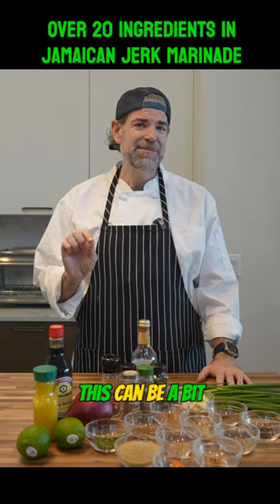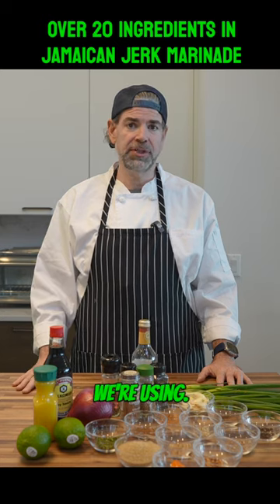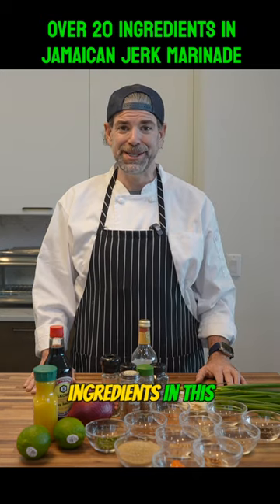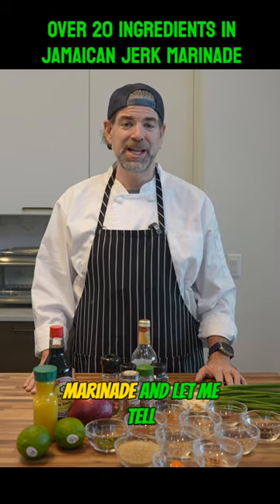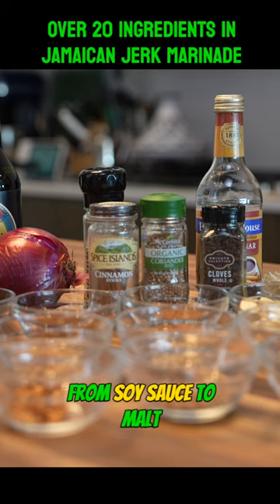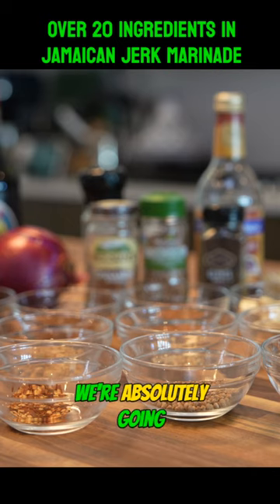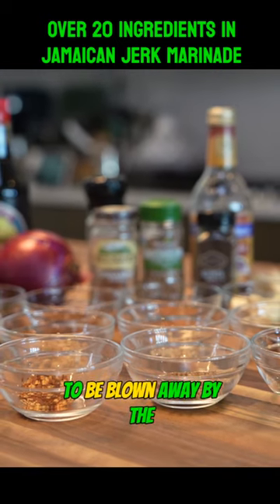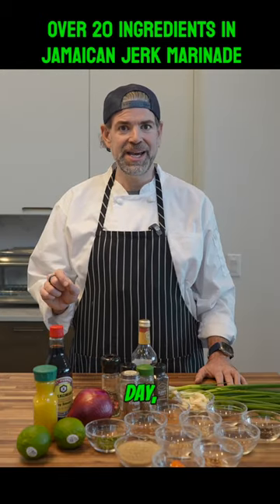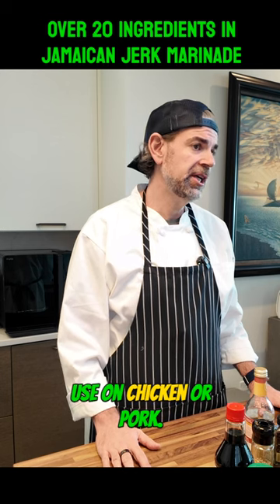This can be a bit intimidating when you look at the total amount of ingredients that we're using, but trust me it's well worth the effort. There are over 20 ingredients in this marinade, and let me tell you each one's crazier than the next — from soy sauce to malt vinegar to tons of dry spices. We're absolutely going to be blown away by the flavor profiles we create, but at the end of the day what this makes is one of the greatest marinades that you can use on chicken or pork.